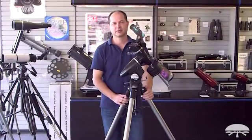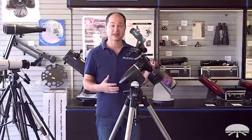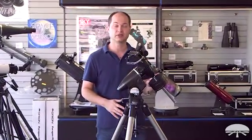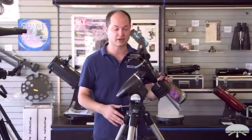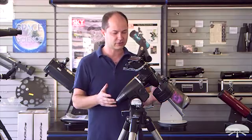Hello, I'm Ken with Orion Telescopes and Binoculars, and this is the Skyview Pro mount. I've got it fully assembled here, but I'm going to take you through the assembly itself, from getting it out of the box in the constituent pieces, all the way through the final assembled product.